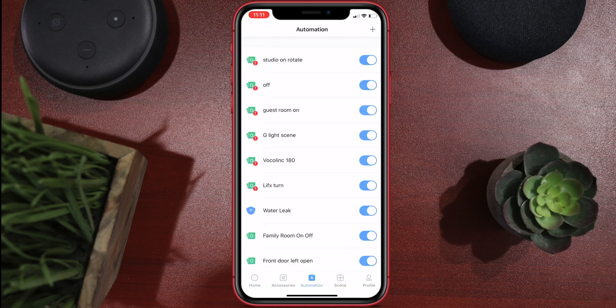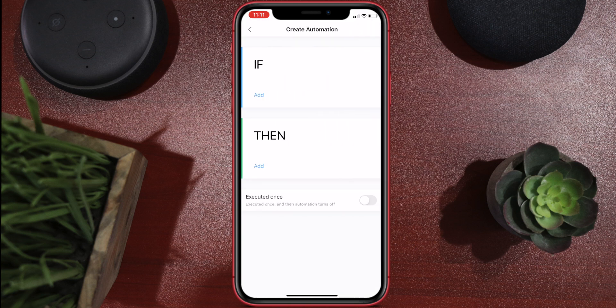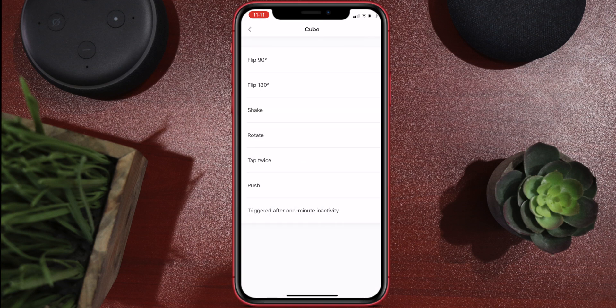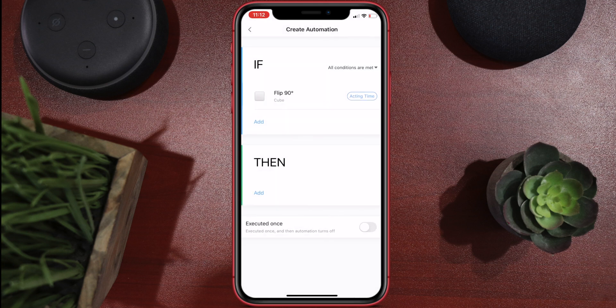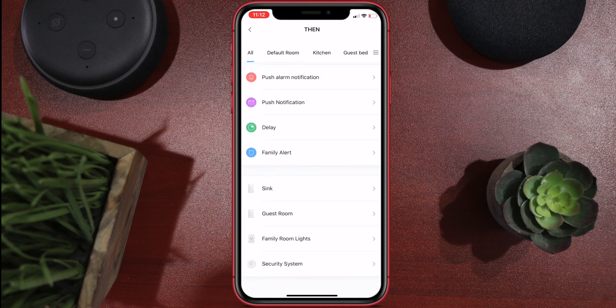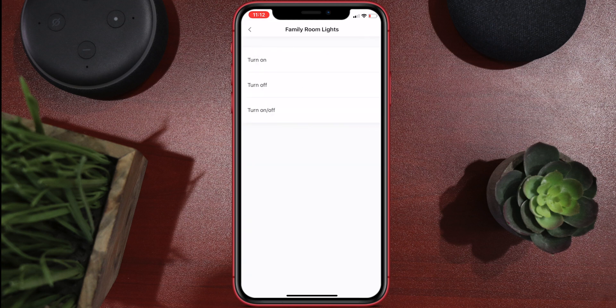Once connected, you can set up automations with other Aqara products. Go to automations at the bottom, press the plus in the top right corner — it's a normal if/then statement. Go into 'if,' hit add, scroll down to the cube, and choose your trigger. I'm going to do a simple 90-degree flip. Then you can add a command to any other Aqara product. For instance, with the Aqara plug I can turn it on, turn it off, or use a toggle condition — if it's off, flipping turns it on; flip again and it turns off depending on the current state.